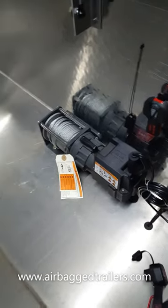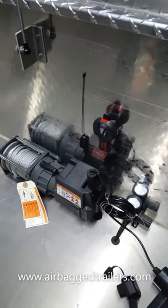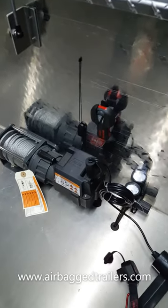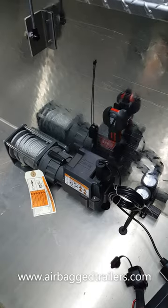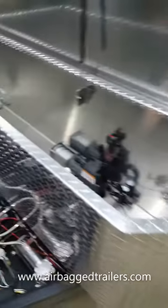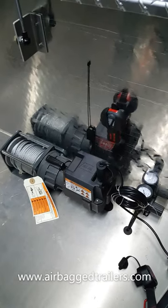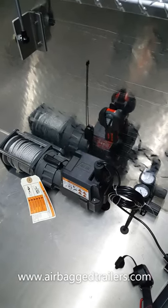Hi, this is Airbag Trailers' instruction video for operating our WARN winch. This is the Ultimate version which has a toolbox, and the included winch comes with a wireless remote control from WARN.